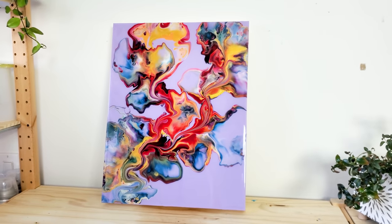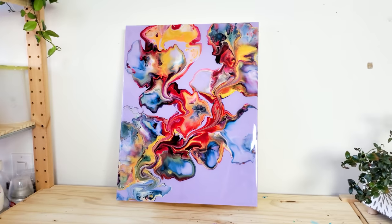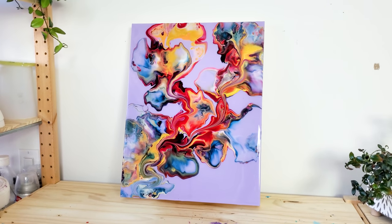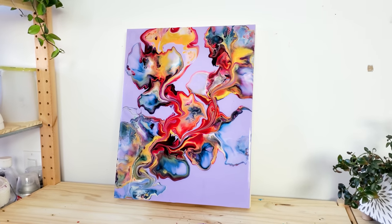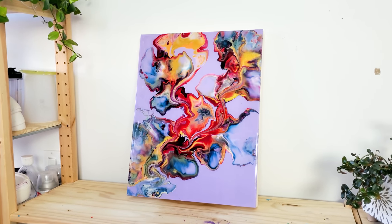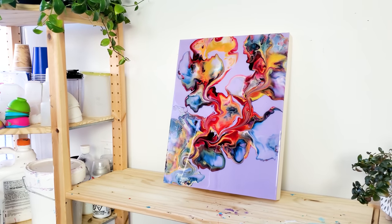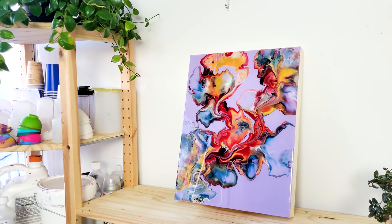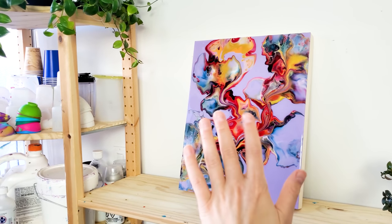I will add this beauty as well as the ocean piece and several other new paintings to my website today, so they're all going to be available for purchase. Check it out if you're interested. And I will see you in the next video — thank you so much for watching. Check out these videos for more techniques and ideas, and take care, you guys, and stay creative. Bye-bye!